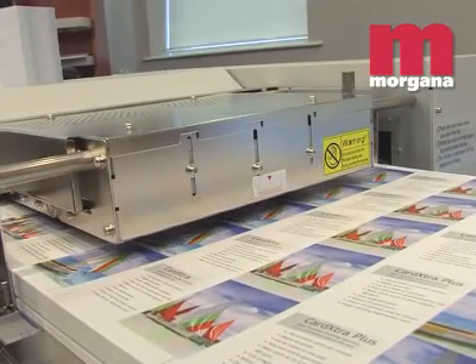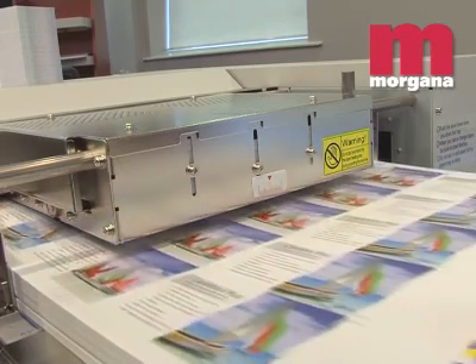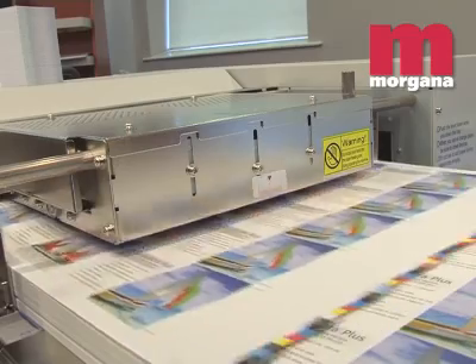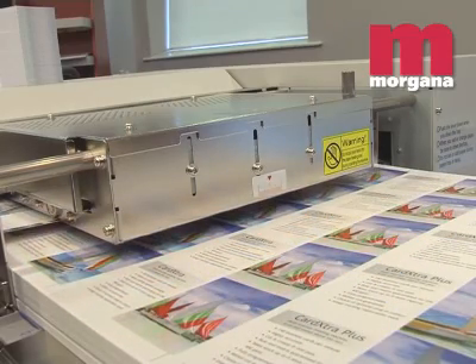The Card Extra Plus can feed sheets up to SRA3 in size and up to 400gsm in weight for trimming, cutting and creasing in multiple positions, with an accuracy of plus or minus 0.1mm.